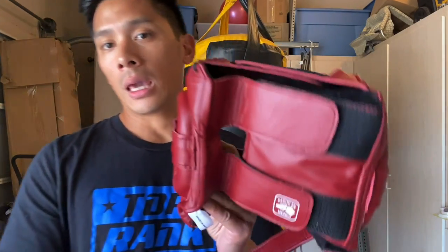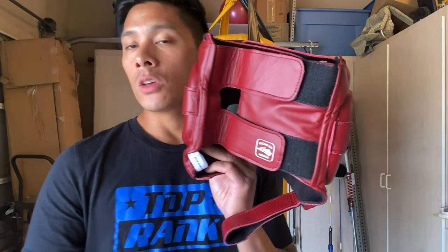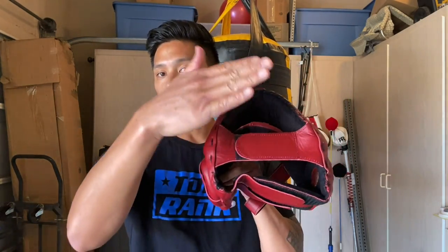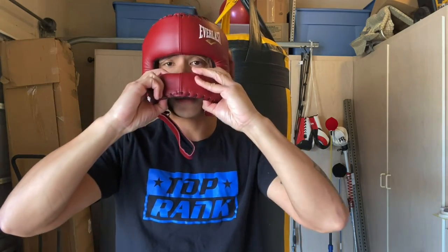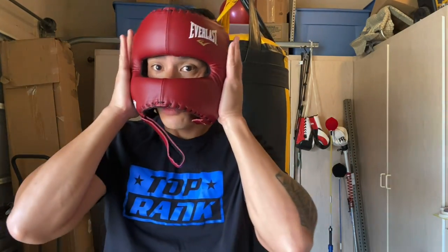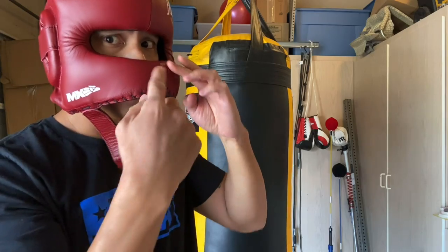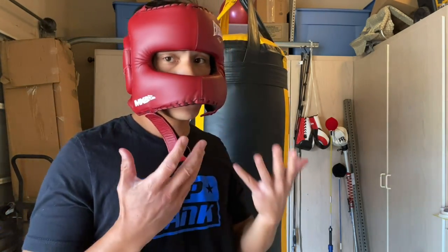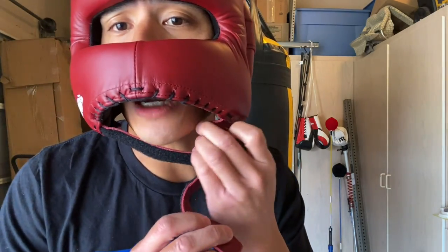I'm going to slide this on my head. What I do is pre-adjust the circumference strap and top strap to the size of my head, so the only thing you have to do when putting it on is slide it on and attach the chin strap — you should have a pretty snug fit. With all face saver headgears, the face saver sits at an angle, so when you take a straight punch, the bar actually drops toward your mouth rather than jamming right into your nose. When I got hit in the face, this bar never actually hit my nose.